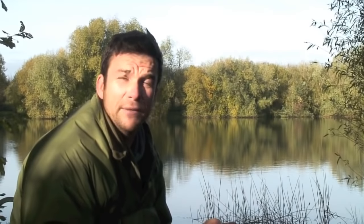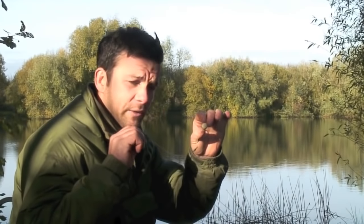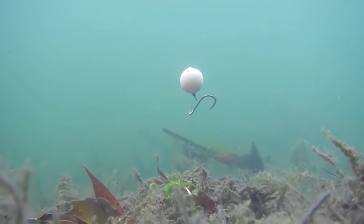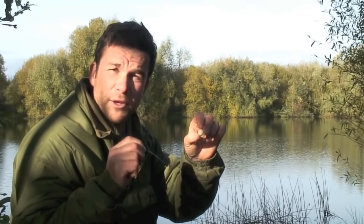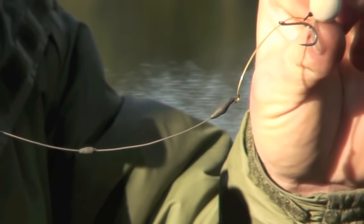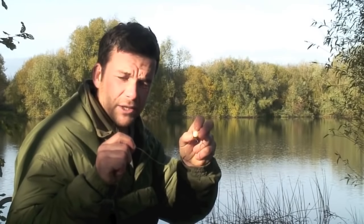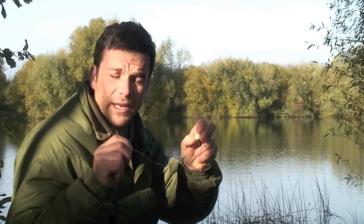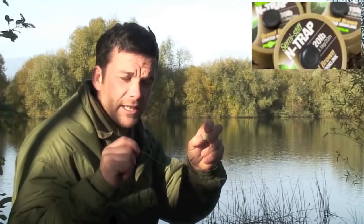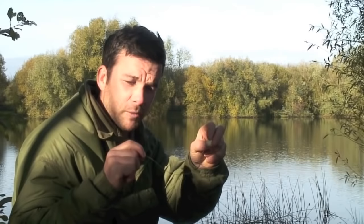Moving on to rigs — extremely important for any venue you go on. This is the one I favour for this type of fishing. We're fishing over a little bit of debris on the bottom, it's a bit silty, so a pop-up is absolutely brilliant, especially at this time of year with lots of leaves on the bottom. This rig really needs no introduction: it's the hinge stiff rig, my version of it — slightly different but same mechanics and mostly same components. Starting at the link loop end: a little link loop goes on to most rig components for a quick change. For the boom section, on a really firm bottom I've used Mouth Trap, but IQ2 is a brilliant all-rounder. In this case I've got N-Trap semi-stiff, which pushes the hook bait away nicely.